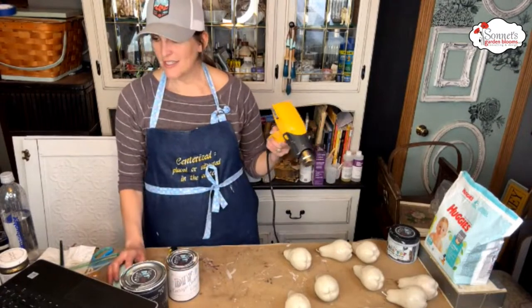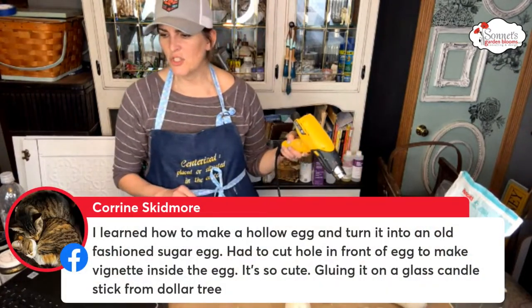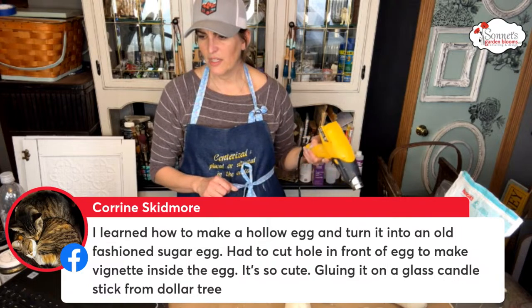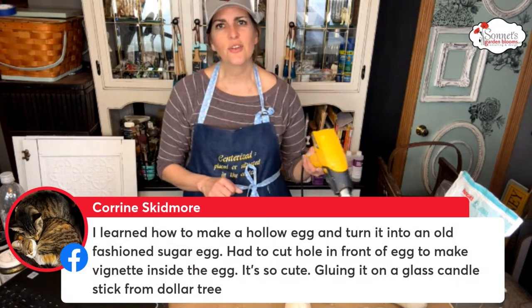Corinne says she learned how to make a hollow egg and turn it into an old-fashioned sugar egg — she had to cut a hole in the front to make a vignette inside. She's mounting it on a glass candlestick from Dollar Tree. That's really neat!